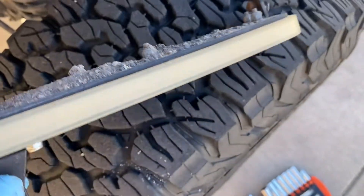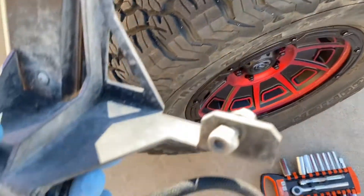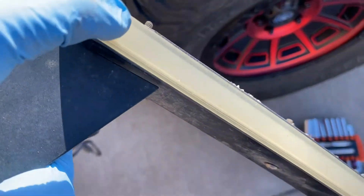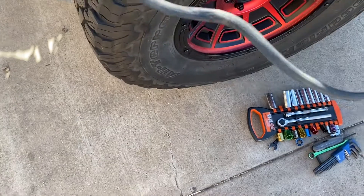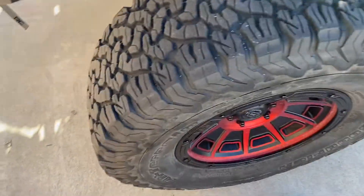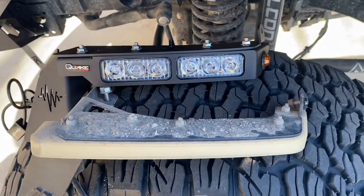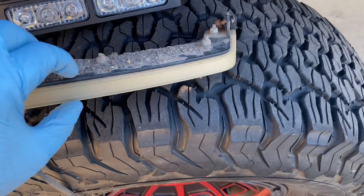Look at all the crap that got trapped up there. Pretty simple to take out though, and I'm surprised they wouldn't just sell us this part because it does look like it comes out of there. This one's out, new one goes in. You can see how similar the designs are — the American Labs one is much thinner.